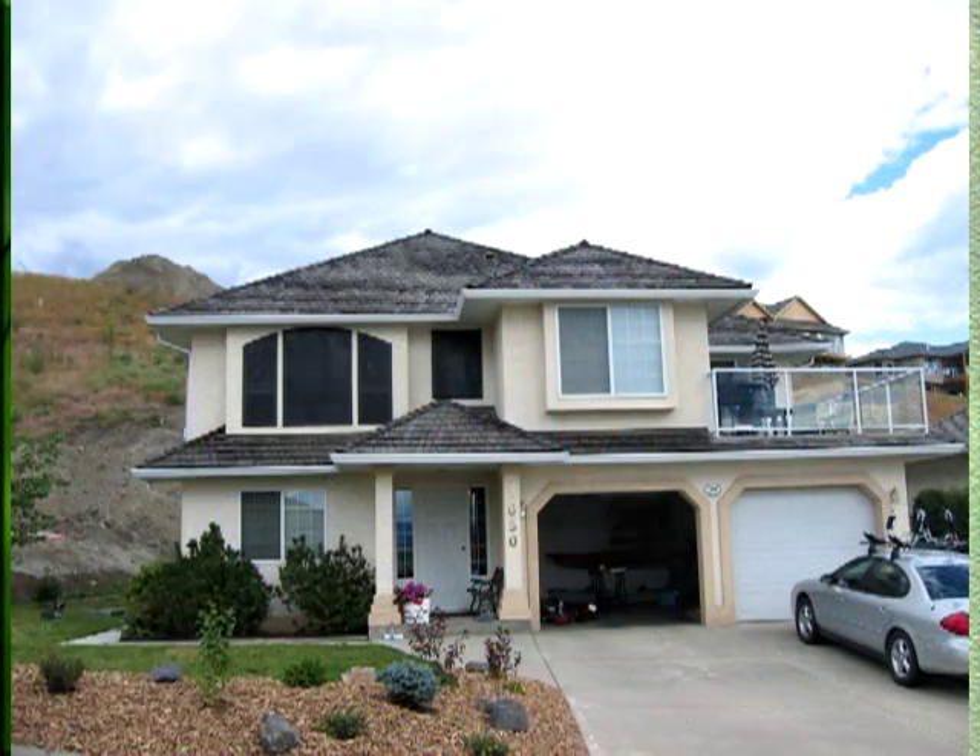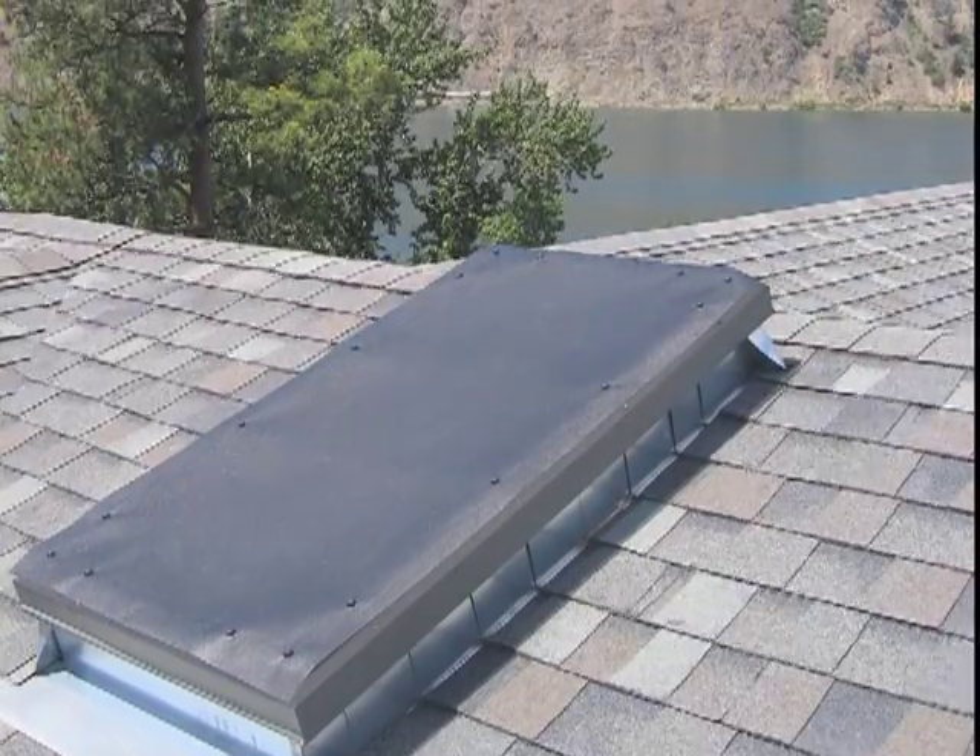We've got a great view from the sunroom, but the heat in there is unbearable in the summer. The sun was fading the furniture and we weren't even using the room. It was such a relief when we put the screens on — now we use that room all the time. We put the screens on our windows and on our skylights. It's really nice to get relief from the heat, but at the same time still maintain the natural light.